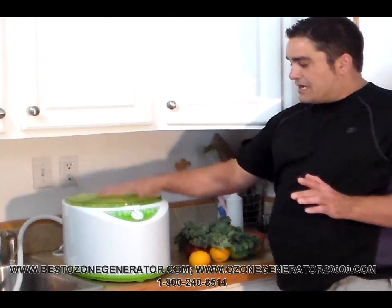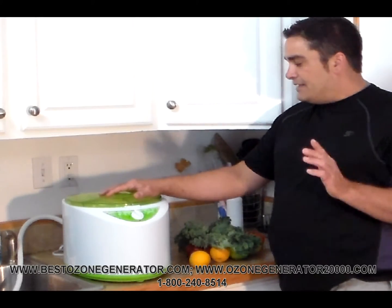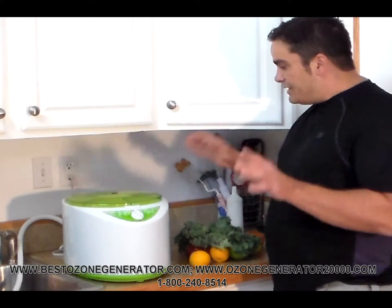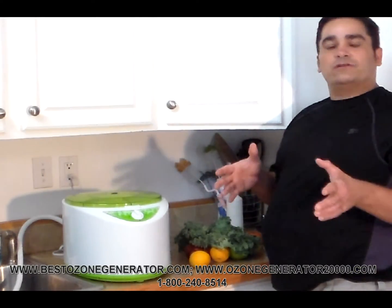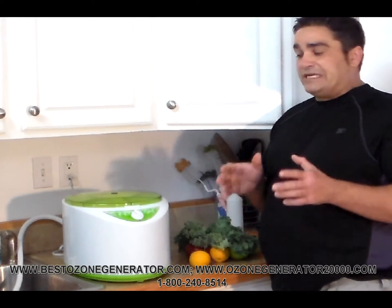What we have here is the countertop fruit and vegetable ozone washing machine, and this is just an awesome product for every family to use. If you can't always afford or can't source organic locally grown vegetables, a lot of times you're left buying from big box stores, and those things come with residual pesticides that have been linked to decreases in brain development in young children.